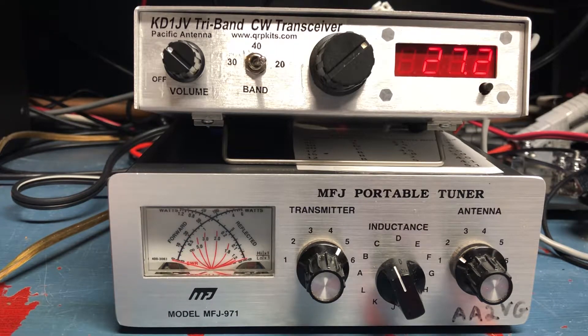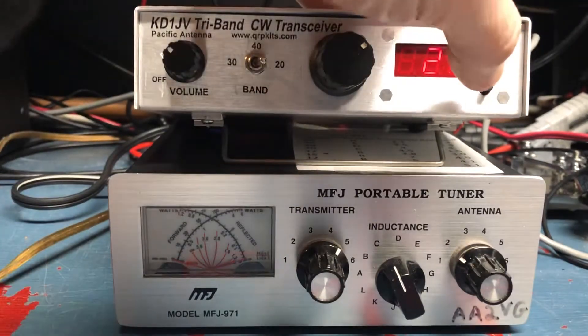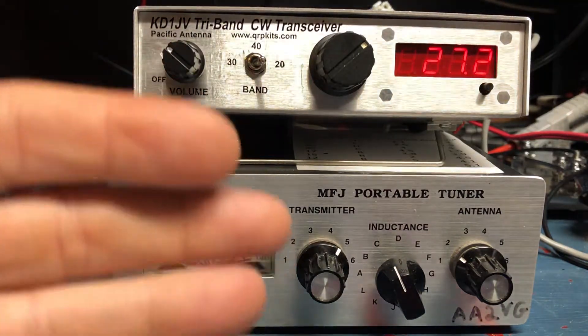I don't know if you can see the meter, but it's a full 5 watts out using a Bio-Eno 12 volt, which is actually a 13.2 volt battery. It also has a memory, so if I hit this and then hit my key — there we go. Hands free.